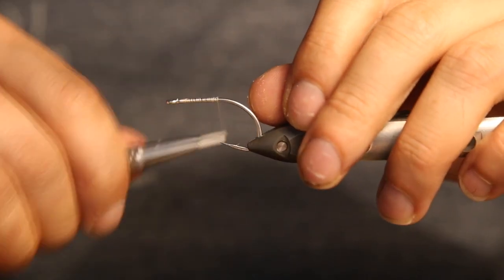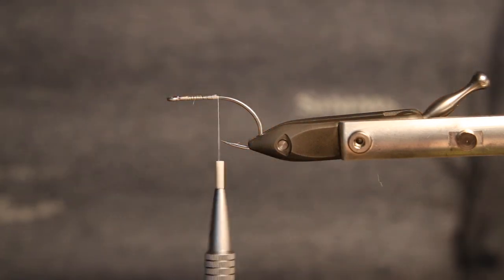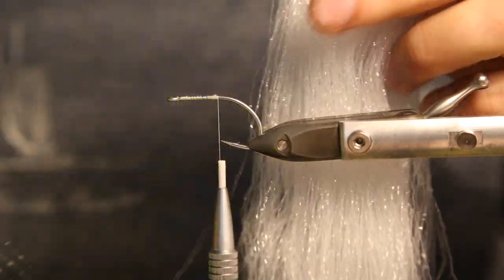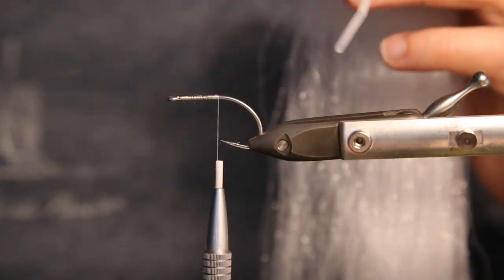Cut the thread, get everything in position, go all the way back to the hook point, and then take our material. This is how it looks — we tie it in white. It's a really soft material with a lot of volume, but it's really, really light.